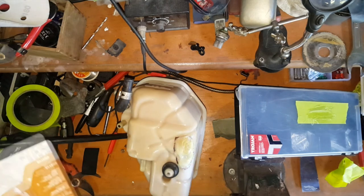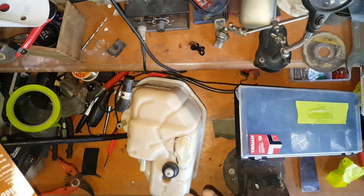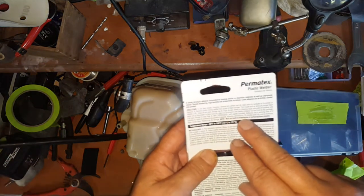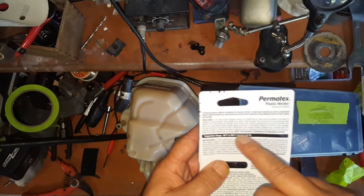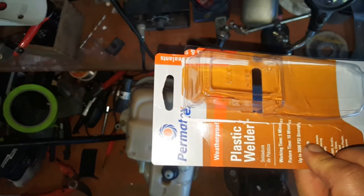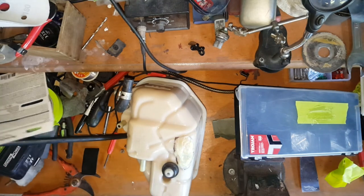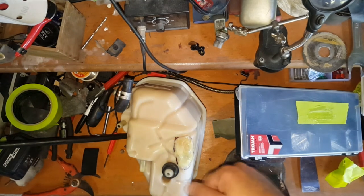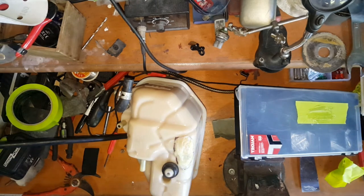It'll be touch dry in 10 minutes. It's not fully cured for 24 hours, but it's hard enough in 10 minutes that I can put it back on the van. Adhesive will fixture in 10 minutes and fully cure in 24 hours. I'm going to give it 10 to 15 minutes now, make sure I can touch it, and then put it back on the van.